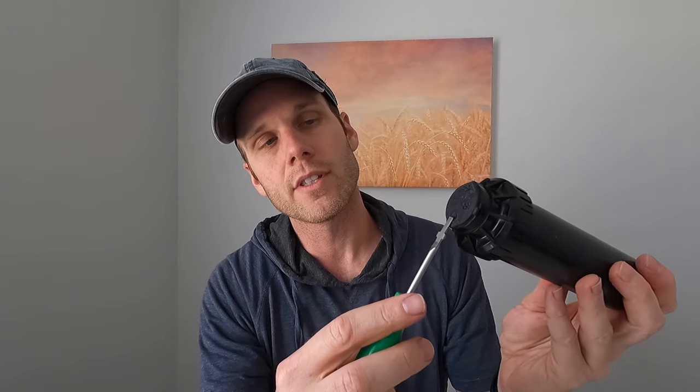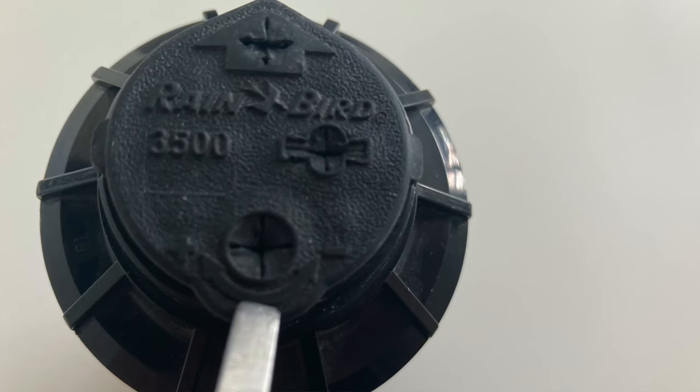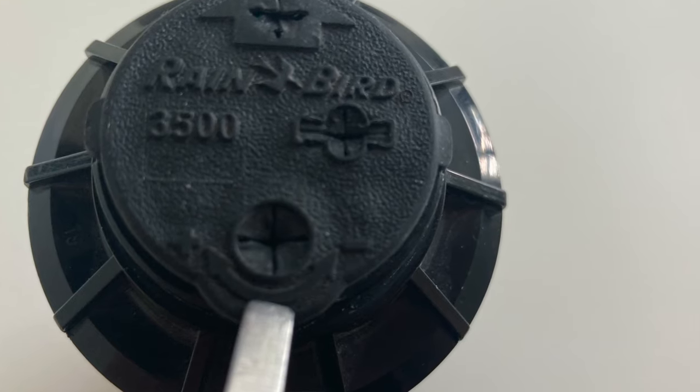To summarize the top controls: you have the pull-out slot to lift the head, the screw to hold the nozzle and reduce throw distance, and then the main one — the arc adjustment. This changes the degrees of rotation. They usually come preset at 180 degrees. An important thing to remember about Rainbird rotor heads is they are always fixed left, so the plus/minus adjustment only changes the right side.